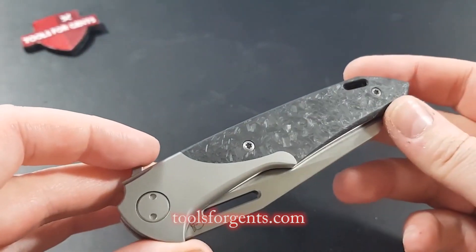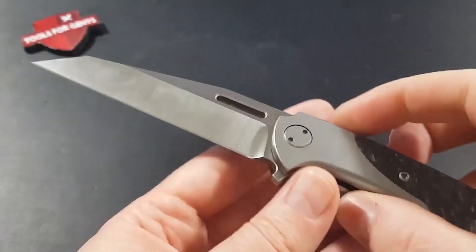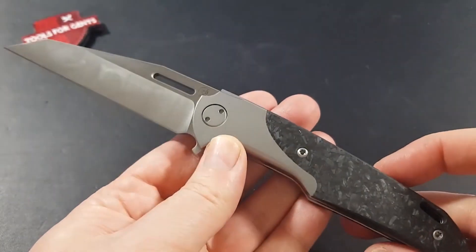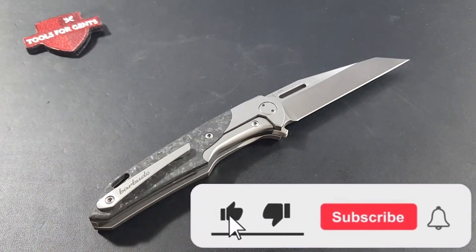The pocket knife is available at the toolsforgents.com online store. With the code STREAM5 you get 5% discount on your purchase. Tools for Gents ships reliably and quickly all items worldwide with DHL.